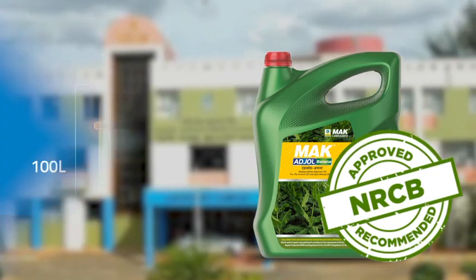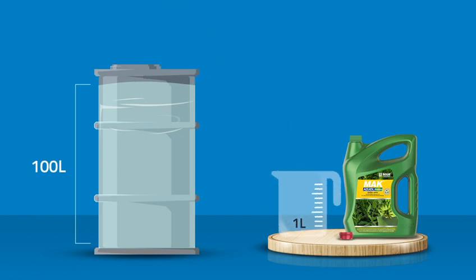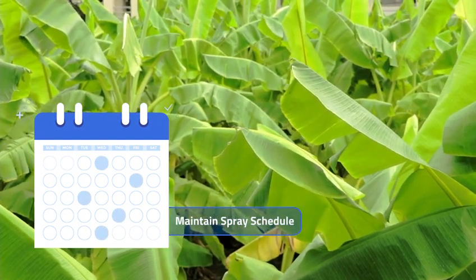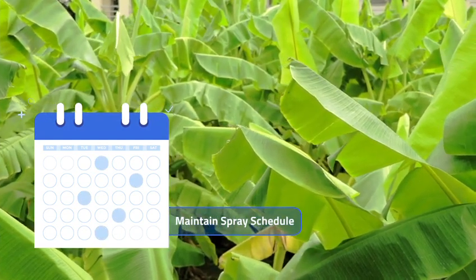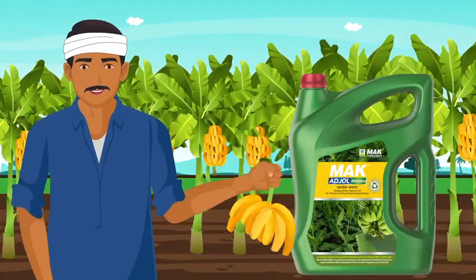Use 1 litre of MAC Adjol Banana per 100 litres of water with recommended fungicides. Follow the spray schedule as per Integrated Pest Management (IPM) guidelines from Central and State Horticulture Departments. MAC Adjol Banana helps you reap bountiful yields of banana.